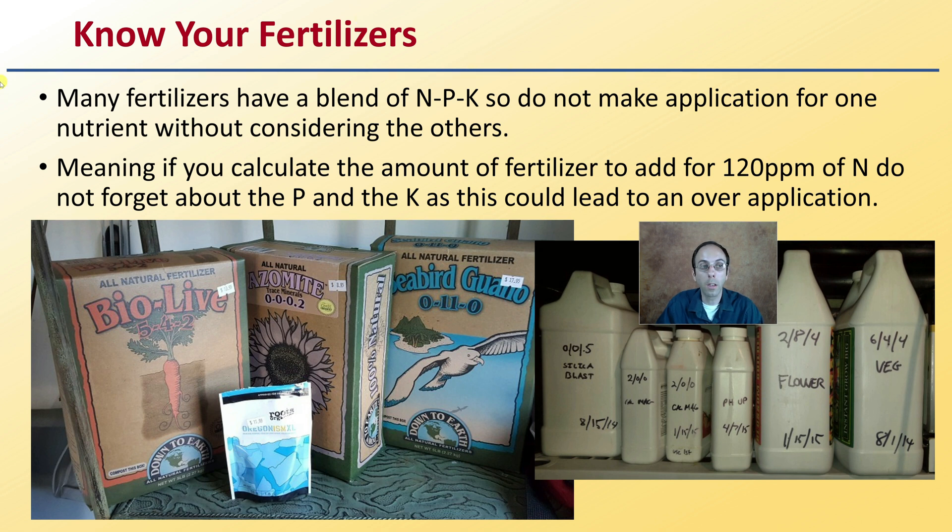Do not make an application for one nutrient without considering the other nutrients. For example, if you calculate the amount of fertilizer to add for 120 parts per million of nitrogen — and if you're wondering how to do that, search Tobacco University — do not forget about the phosphorus and potassium, as this could lead to an over-application of those nutrients if you're only calculating for nitrogen.